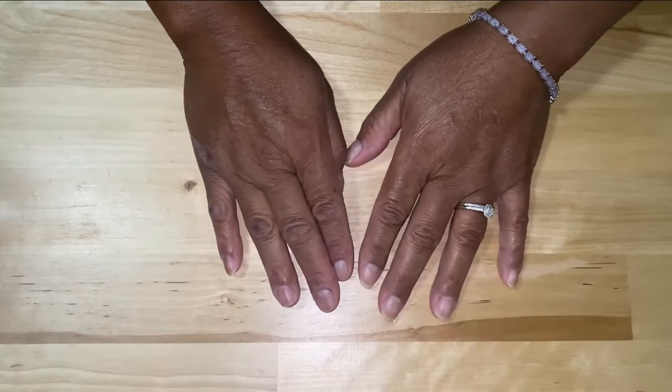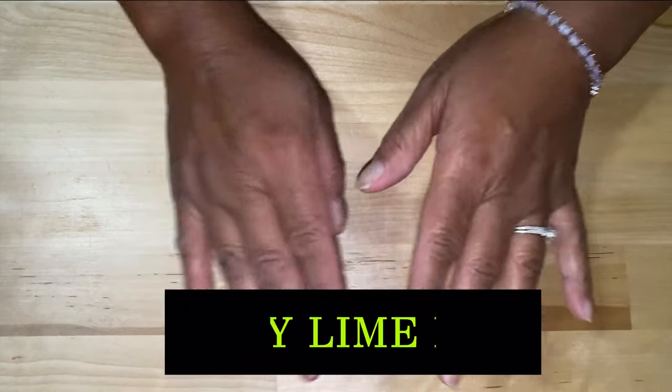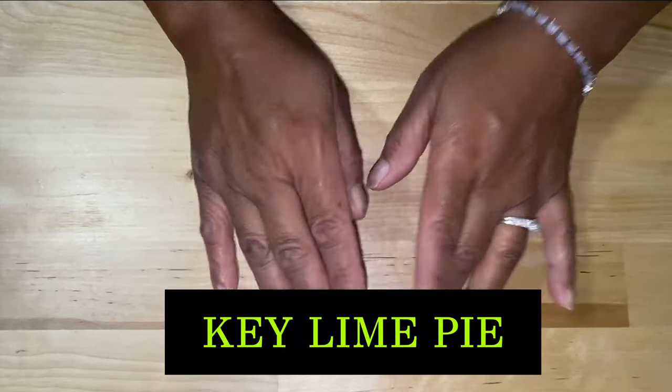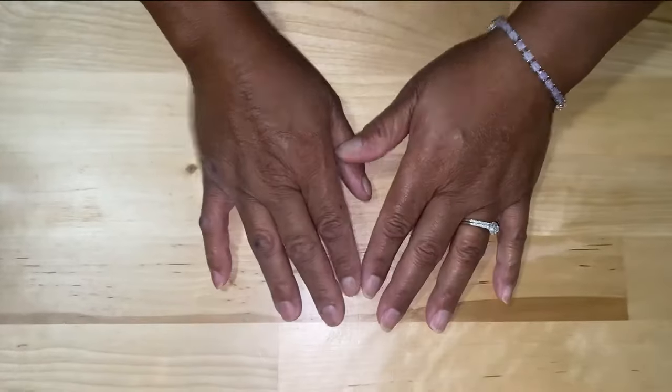Welcome back to another episode of Be Sure to Cook. Today we're going to be making a key lime pie — an old fashioned quick recipe. So stay tuned and let's do this.